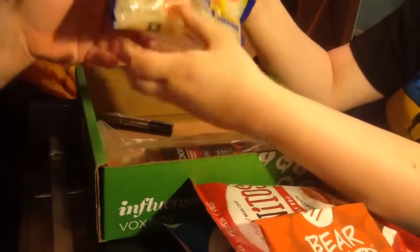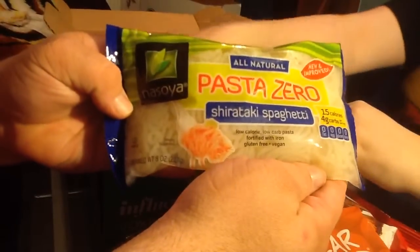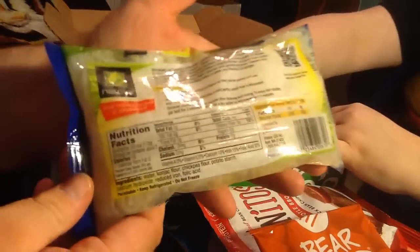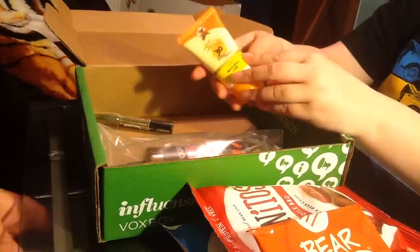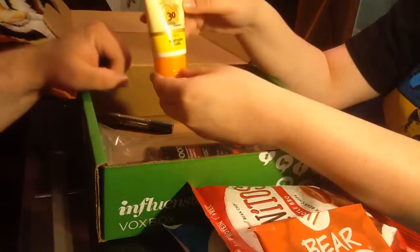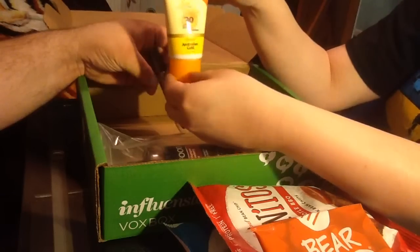It looks very different — it's already in some water or something. It's definitely something I've never tried before. I'm a vegetarian so it'll be kind of interesting. Next we have the Australian Gold SPF 30 lotion, so that's a sunscreen.